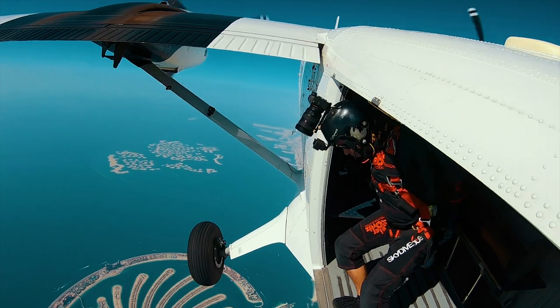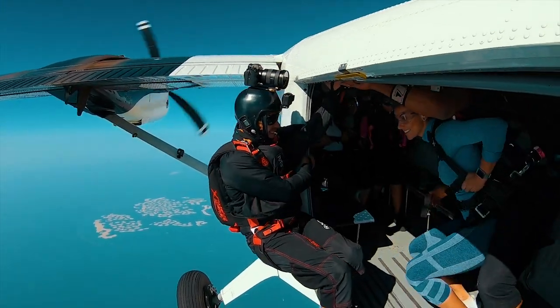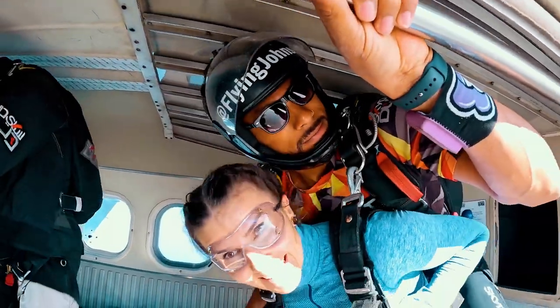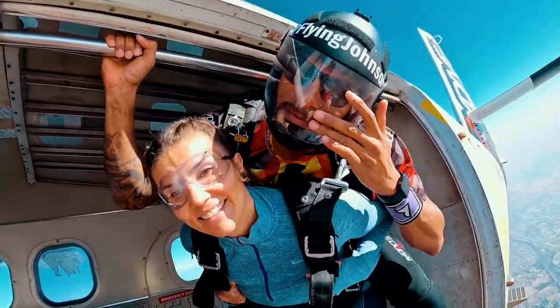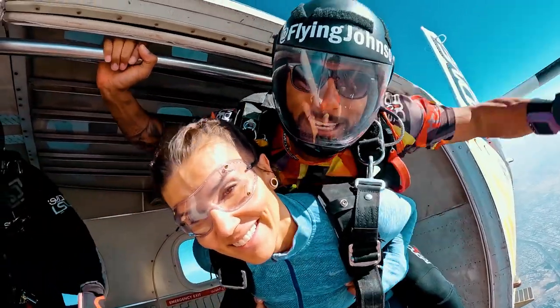When it's your turn to exit, your videographer will climb out first to capture video of you and your instructor preparing to exit. As you move into position in the door, you should stay low and take hold of your harness. Be sure to keep your head back towards your instructor's shoulder, which will keep your head high as you exit and promotes a good body position.